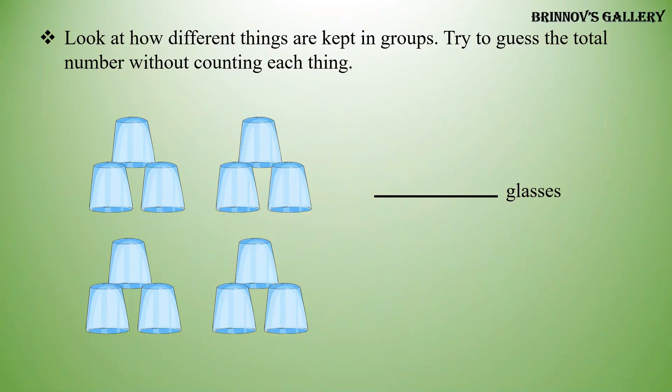Look at how different things are kept in groups. Try to guess the total number without counting each thing. There are 4 groups of glasses, and each group has 3 glasses. So there are 12 glasses.